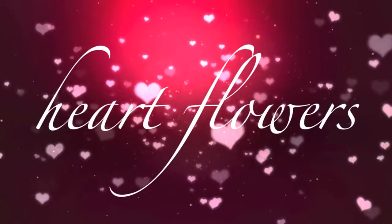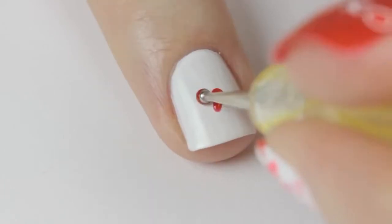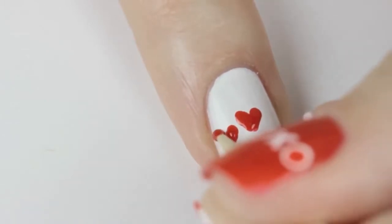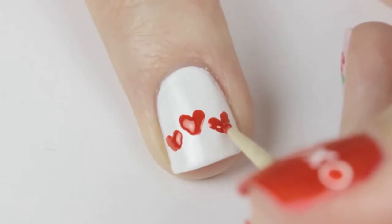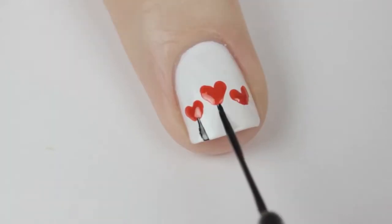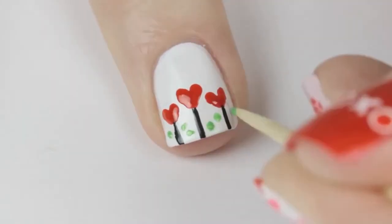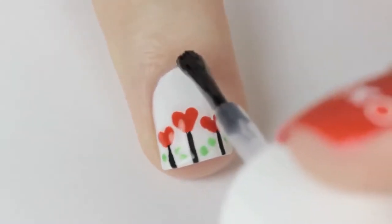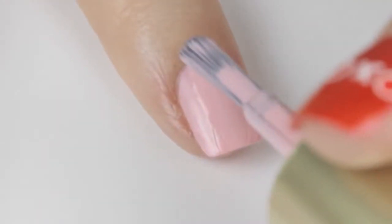Now we have a tiny garden of heart flowers. Begin by painting your nail white. Use a small dotting tool to create a heart in the middle of the nail, then use a toothpick to create a smaller heart on both sides. Use a black striper to draw vertical lines for the stems, and finally use a toothpick to dot in some leaves. Seal in these pretty flowers with a top coat.